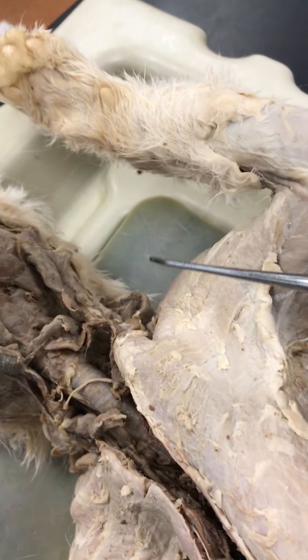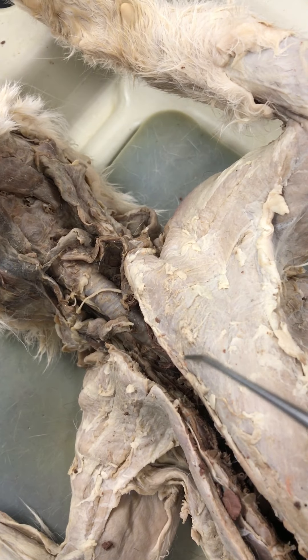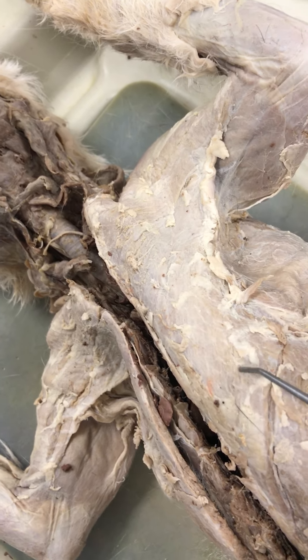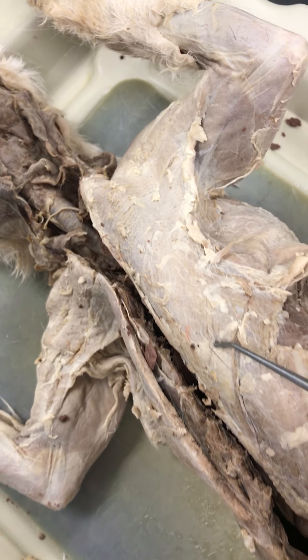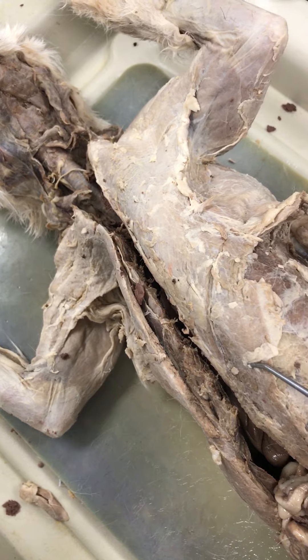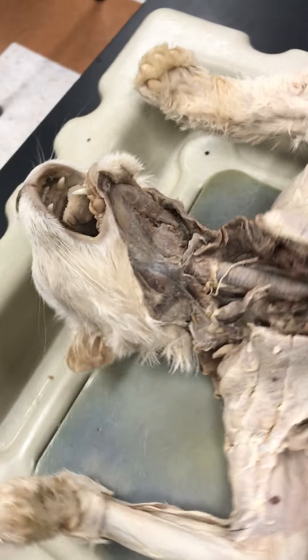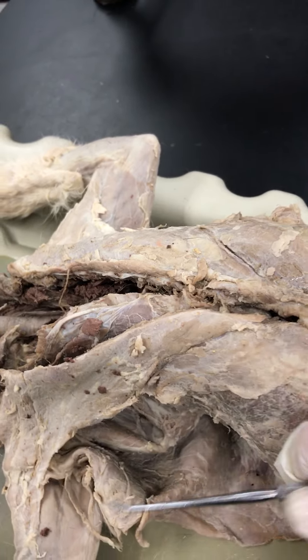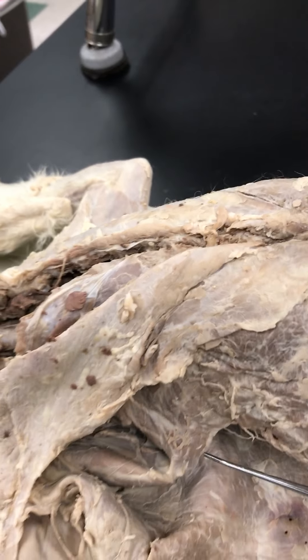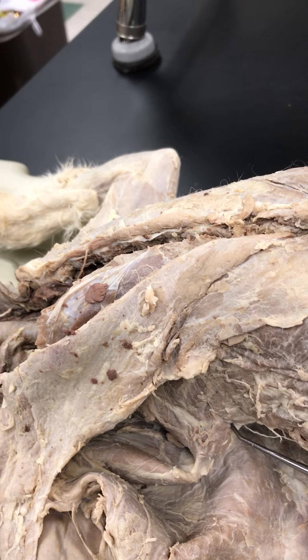As far as the pecs go, we have the pectoantibrachialis — that's the one that runs straight across the top — and then pectoralis major, pectoralis minor the next one down, and the dark one at the bottom is xyphohumeralis. On the side, you have serratus, which makes a bit of a fan underneath the armpit and shoulder blade.